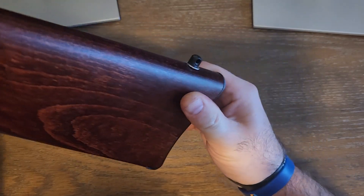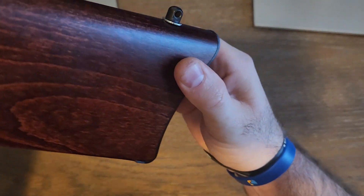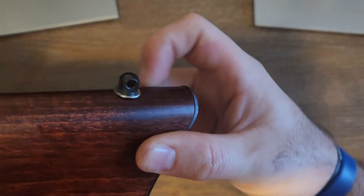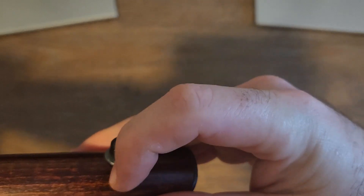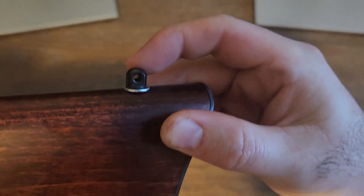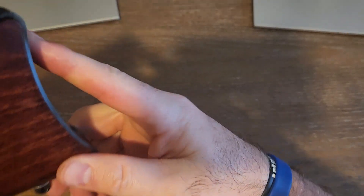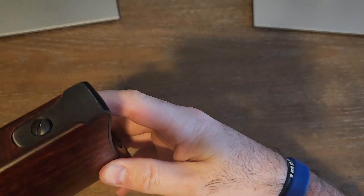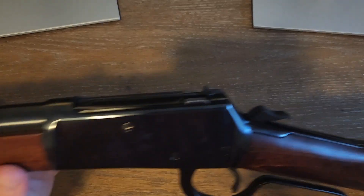A piece of advice when drilling: the stock is angled, so when you drill you want to follow the angle — drill straight down so the mount sits flush. That's something to keep in mind if you want to do this.